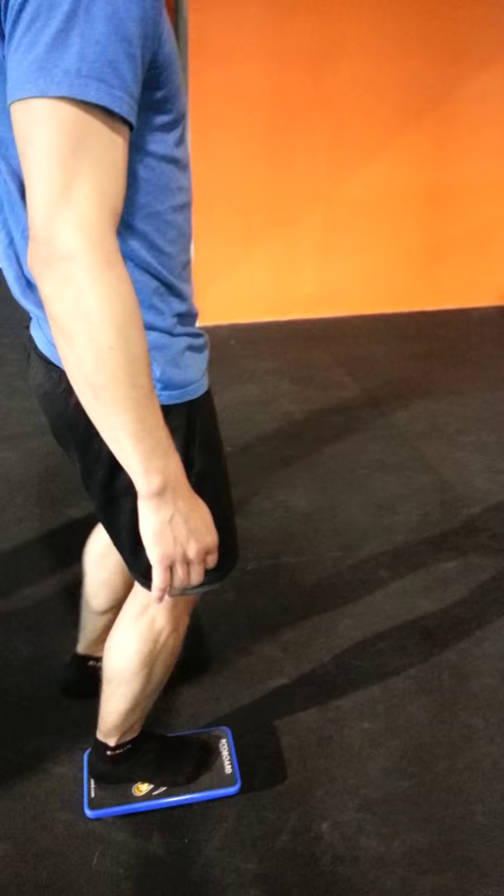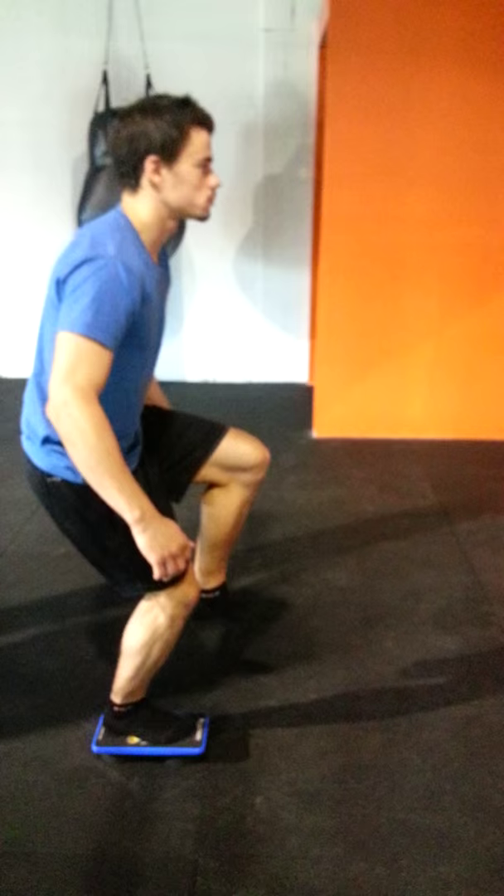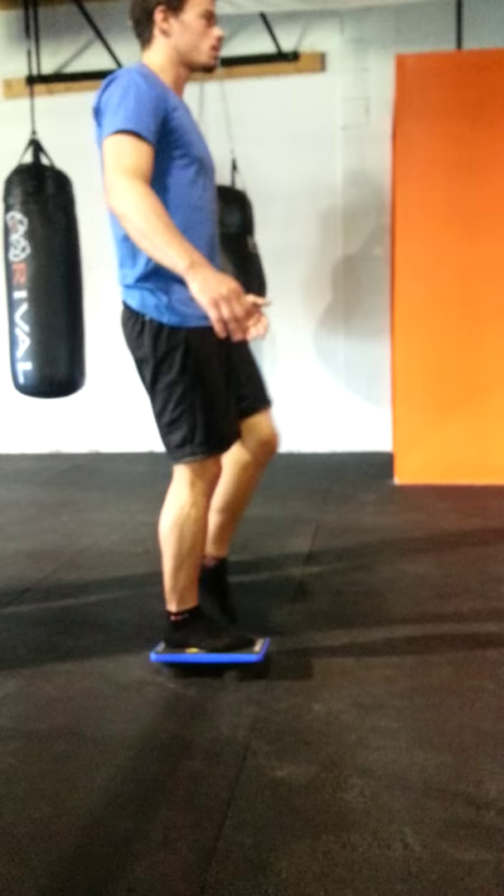Let's go, Kevin. Here's Kevin doing single leg squat on the Rue board. Go for five reps. Nice, man. Good job.